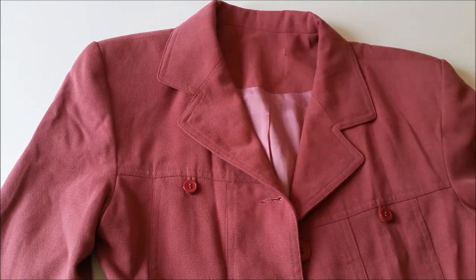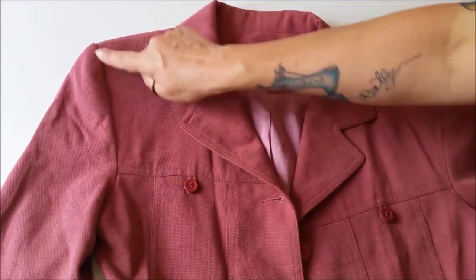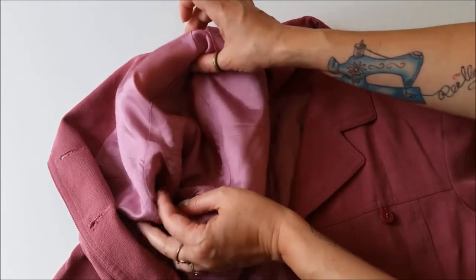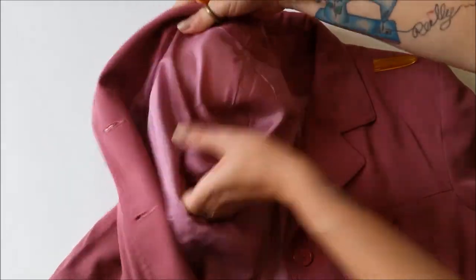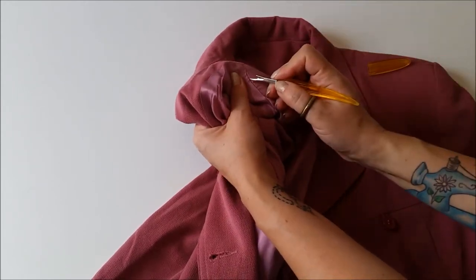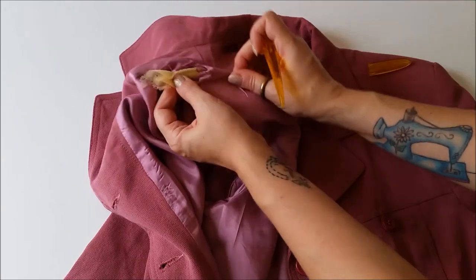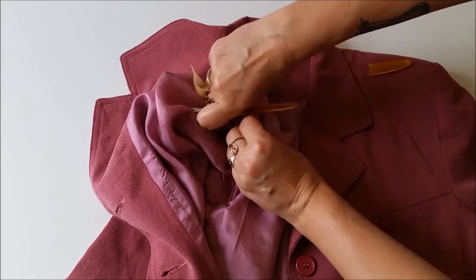First we're going to start with the blazer. Now these shoulder pads aren't terribly huge, but they are big enough that they make the sleeve holes a little bit tight around Heike's arms. So I figured if we remove the shoulder pads it should loosen up these holes enough that it's not so constricting on her upper arms. I'm just going to grab my seam ripper and carefully open up these seams.